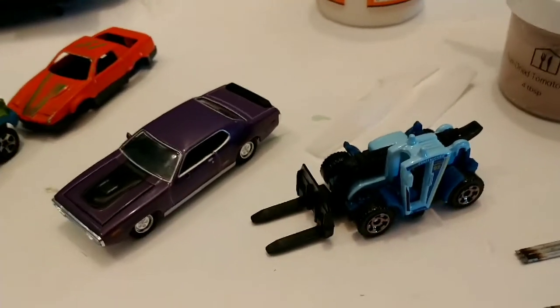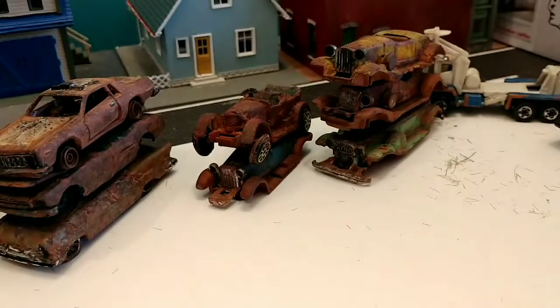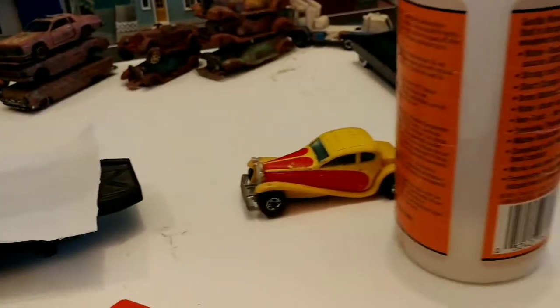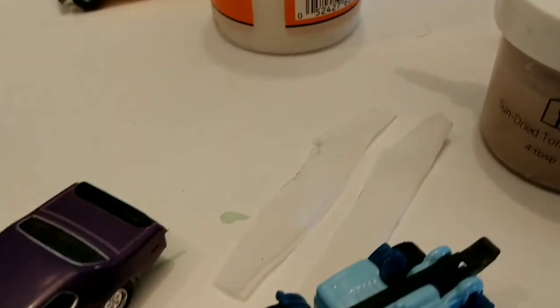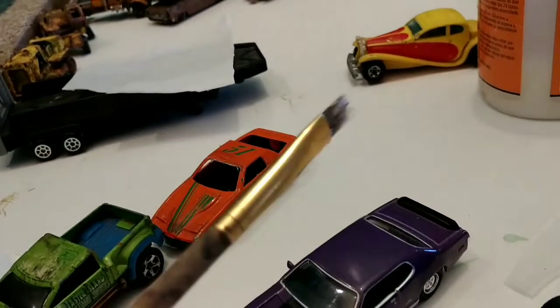If you watch my previous videos on putting dents on die-cast cars you may have seen a couple of these specimens. I'm going to show you how we do that again today. We're going to need some watered-down wood glue, some pieces of toilet paper or toilet tissue, and a stiff small brush.